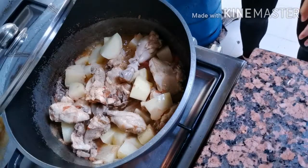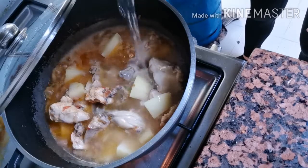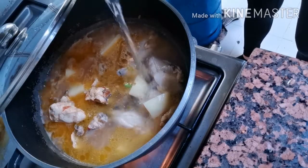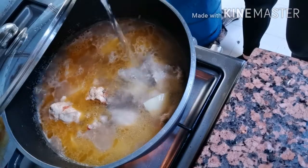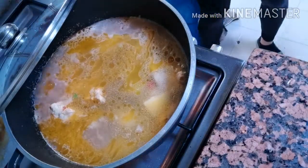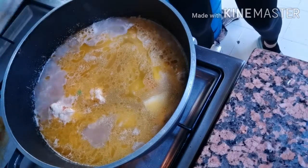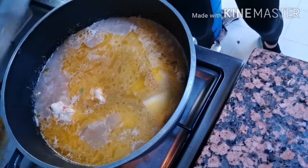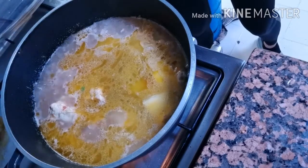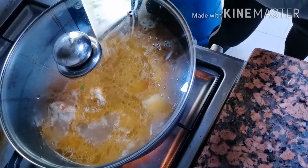Ilalagay ko yung hot water — mainit na tubig yung nilagay ko para diretso ang kulo. Hindi na tayo mag-antay na tatagalan. Pag hot water yung ilalagay nyo, diretso na yung kulo. Pero pag cold water, mag-antay pa kayo makukulo yung tubig — matagalan pa. Mas maigi yung hot water talaga. Pakuluan muna natin hanggang maluto yung potato. Maya-maya ilalagay natin yung sweet potato. Takpan muna, mga 2 minutes okay na yan.